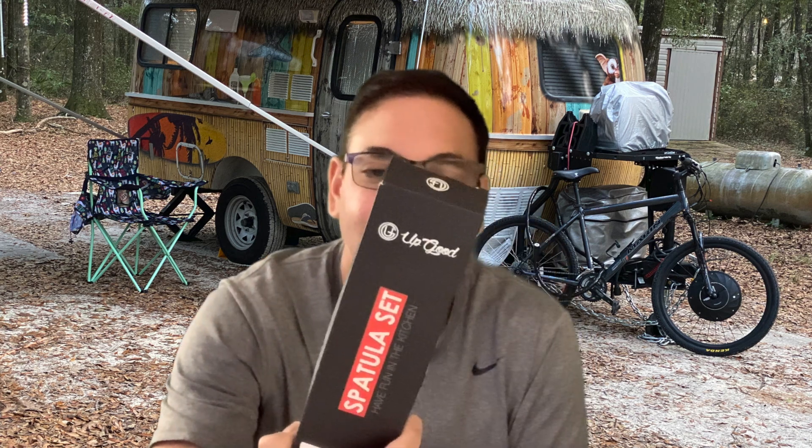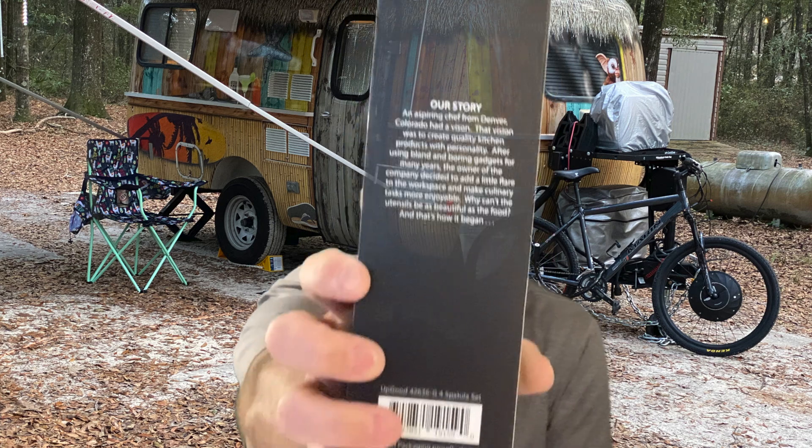Hi everyone, it's Neil and today I have a spatula set, so let's check this one out. It says — let me put on my glasses to read this — it says 'Up Good spatula set.' It's BPA free, dishwasher safe, heat resistant, and nonstick. There's a little story about them but I'm not gonna read it to you — hopefully you can read yourself — so let's check it out.